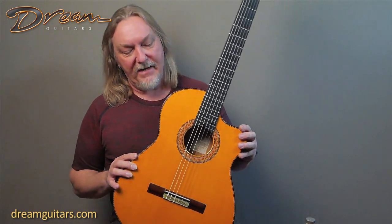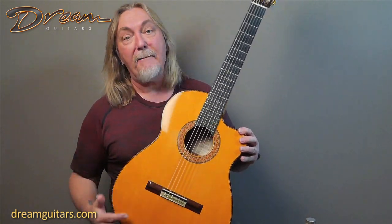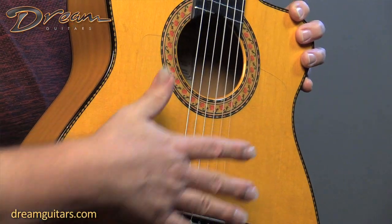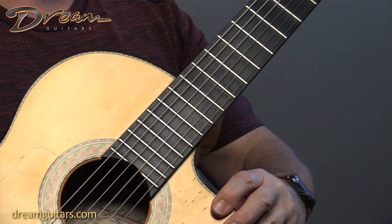So of course you've got a spruce top, really lovely rosette, you've got the clear golpeador, of course the tie block — so it's real ready to go. And the cutaway gives you that extra access beyond the 12th fret.